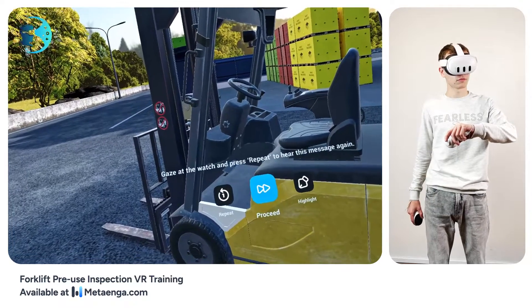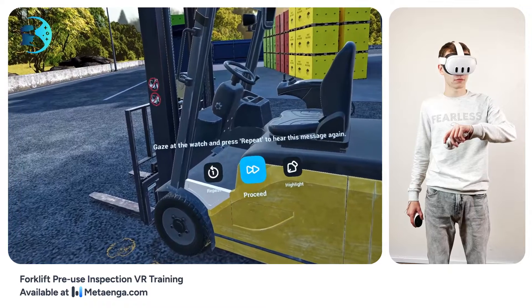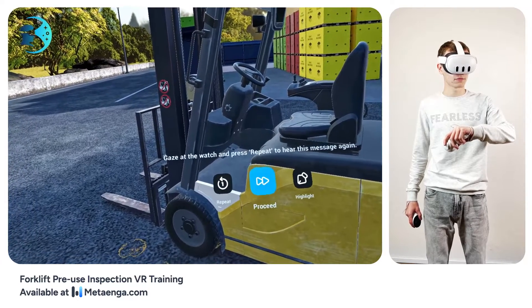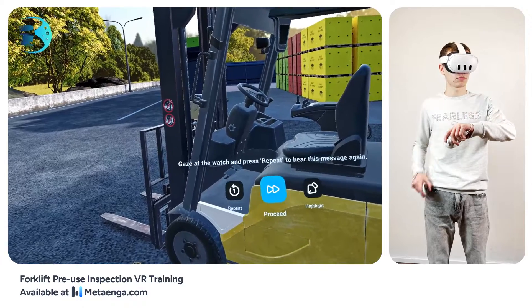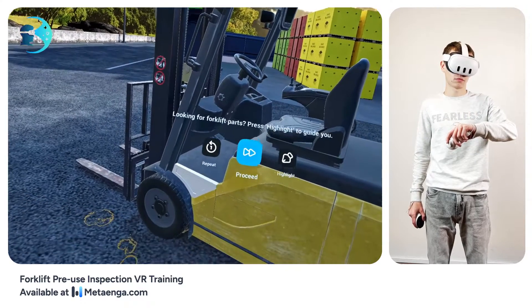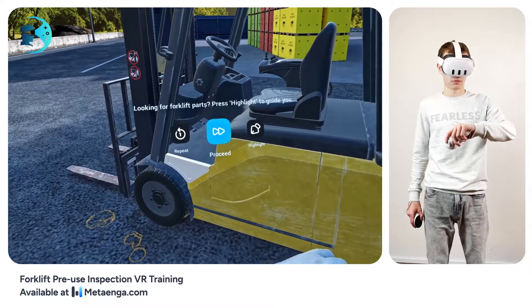Awesome! Your wristwatch menu shows the current task and three handy buttons. Need to hear something again? Hit the repeat button on the left. Now spot the highlight button on the right. If you're struggling to find what to inspect, tap this — it'll make things stand out for you. Give it a go.